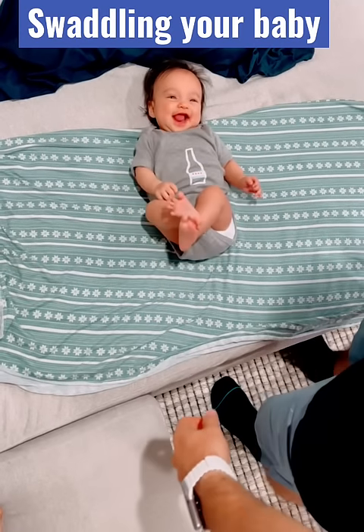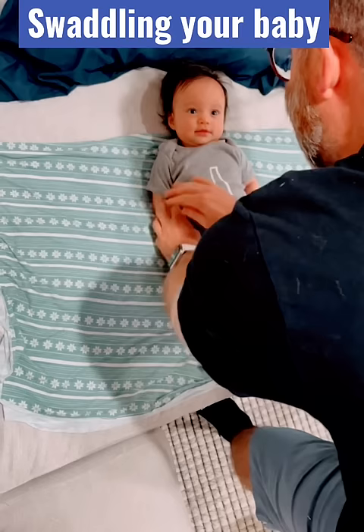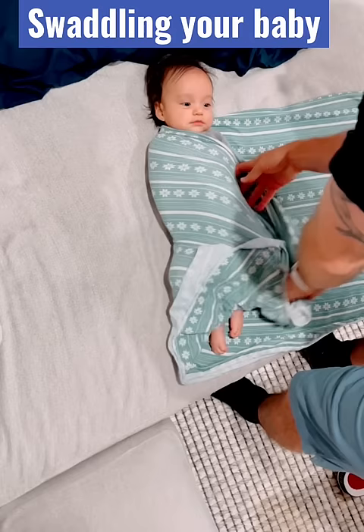Line her up in the middle, shoulders right here, keep both arms down. This is how I do it — preferably with both arms down. Put one arm across, come tight. You don't want it too loose because then they get out. Fold the other one down, bring in, roll over, tuck under.